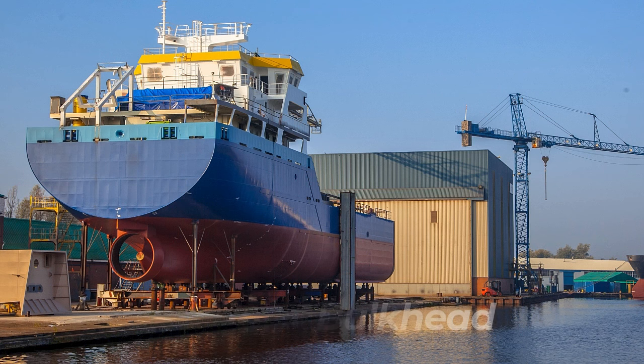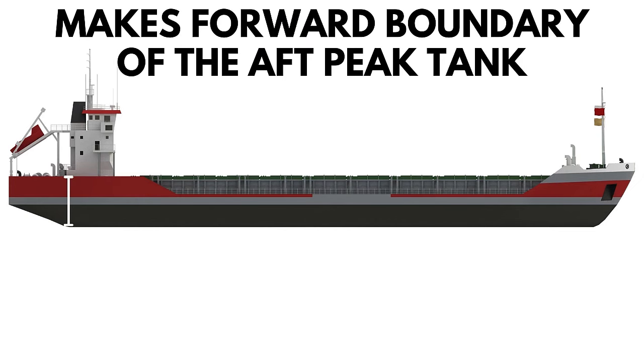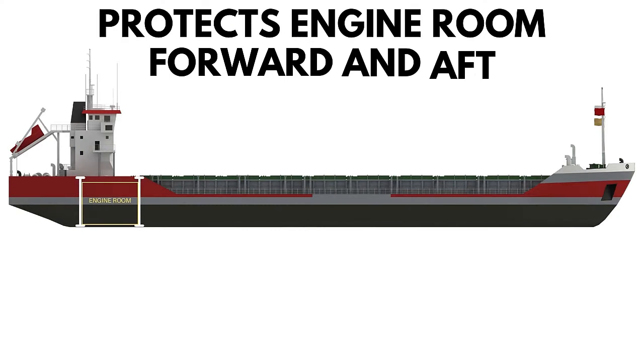The after peak bulkhead is a bulkhead that forms the forward boundary of the aft peak. They can be flat or corrugated. The engine room bulkhead is a transverse bulkhead situated either directly forward or aft of the engine room.